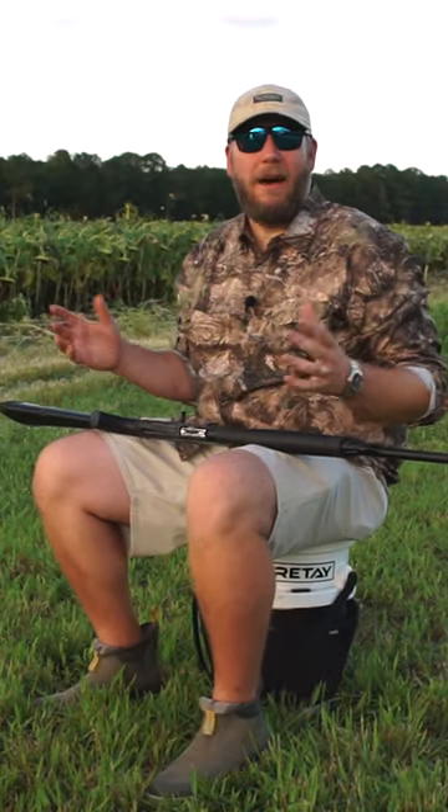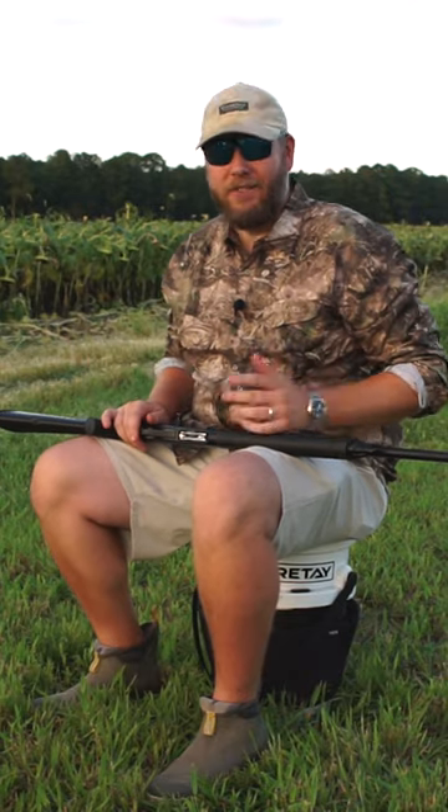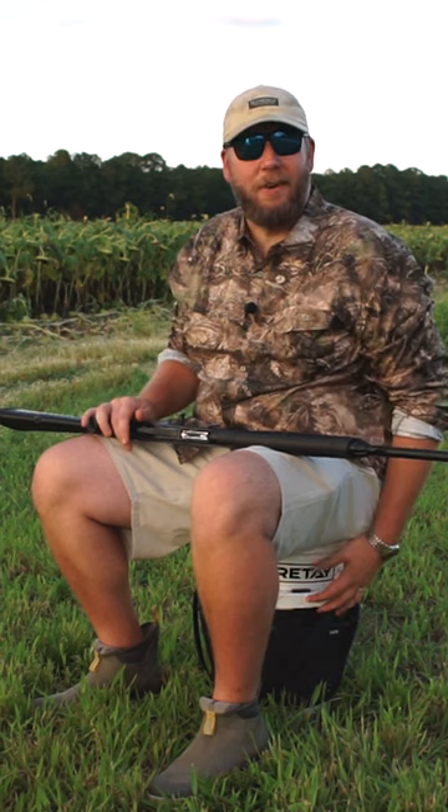We're coming back up on Dove season and everybody may have been out all summer long practicing shooting trap and skeet and sporting clays and everything else, but the one thing you probably did was do it from a standing position. One of the things that most of us are going to do in a Dove field is either be sitting on a bucket or in a chair.